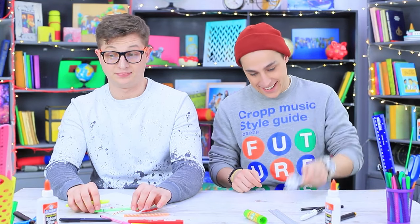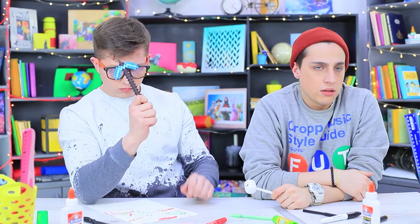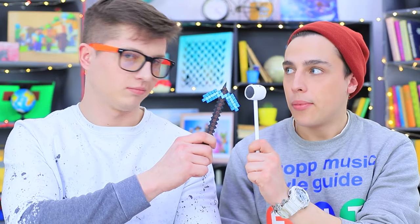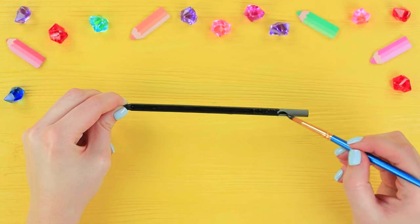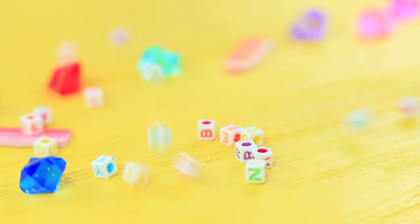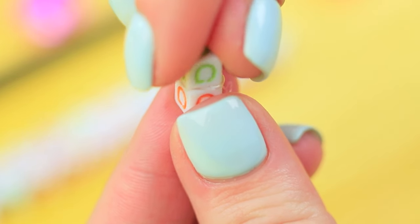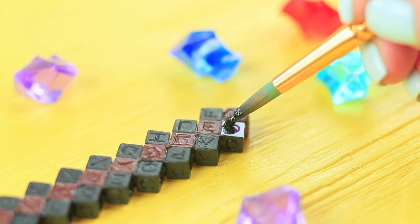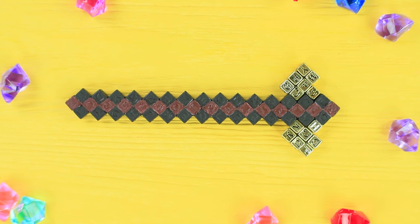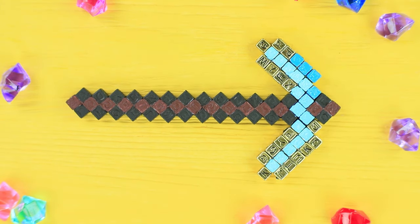Now you can do your marshmallow dance on the desk! Ben has a weapon from his favorite game, Minecraft too — it's a diamond pickaxe pencil made from 3D pixels! Coat a pencil with black acrylic paint. Put decorative cube beads together to make a pickaxe handle, hot glue them, and color with acrylic paint. Make the top of the pickaxe out of beads too. Attach it to the handle and color it so that it looks like the one in the game.